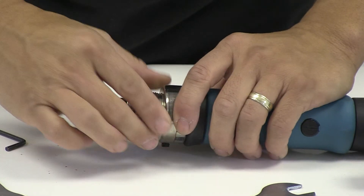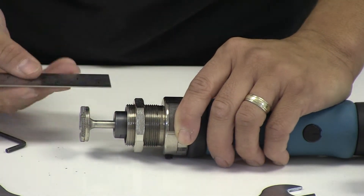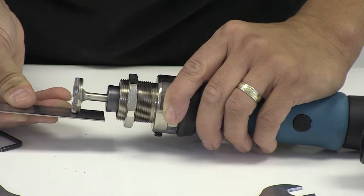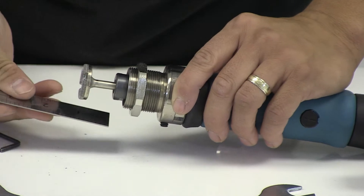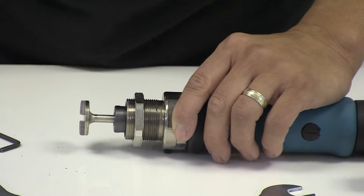With that in place, the tool head should extend about 25mm, or approximately 1 inch, from the head of the router.